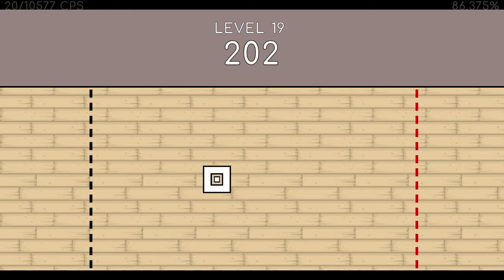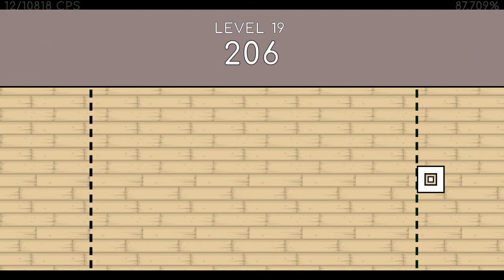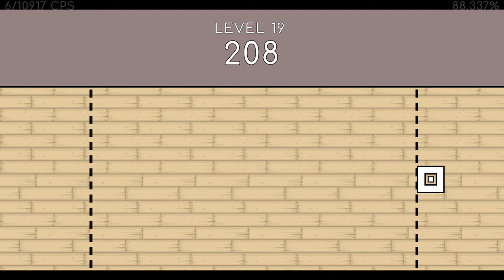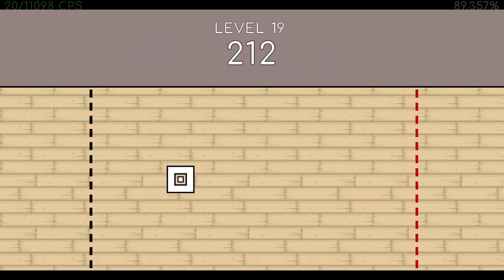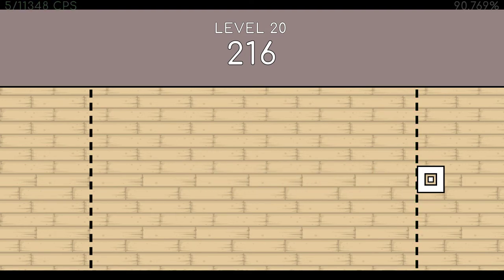201. 202. 203. 204. 205. 206. 207. 208. 209. 210. 211. 212. 213. 214. 215. End of level 19.